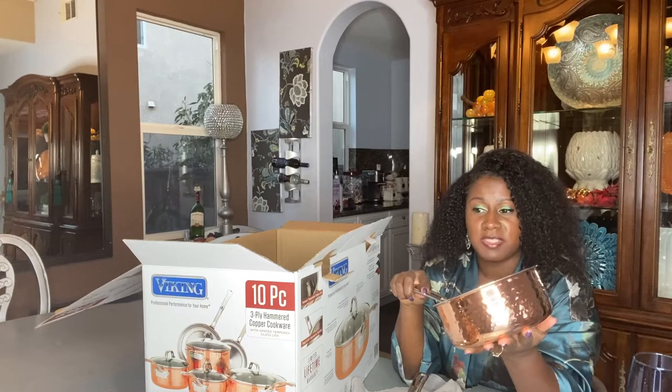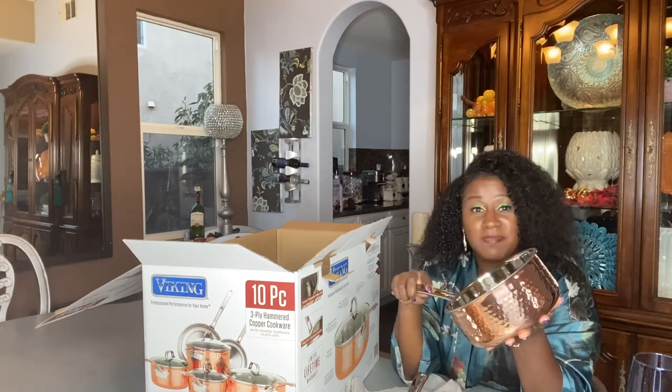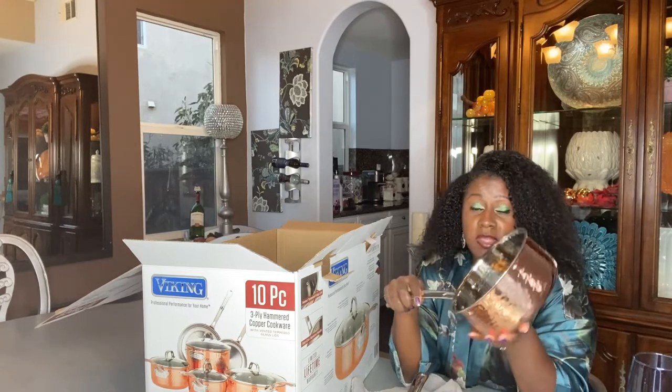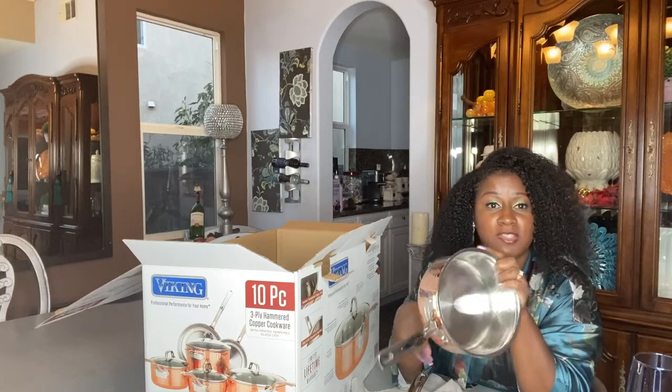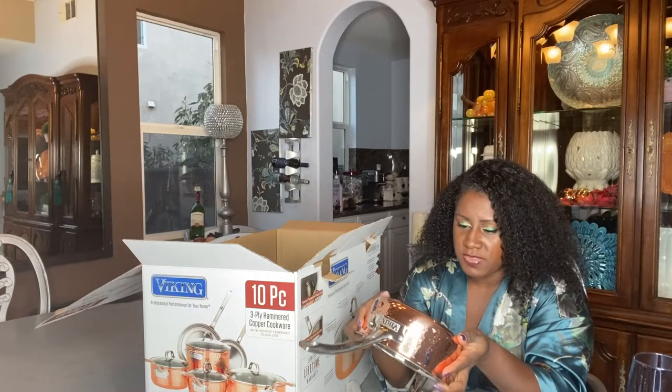When you have a copper set, there's a little more care required — buffing them out and things like that — otherwise they tarnish. Some people like the tarnish; me, I'd like to keep them looking the way they look right now. So I'm going to do my due diligence and do the cleaning.